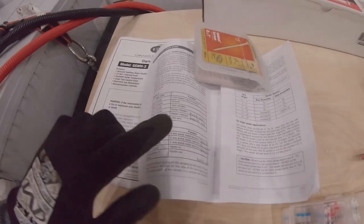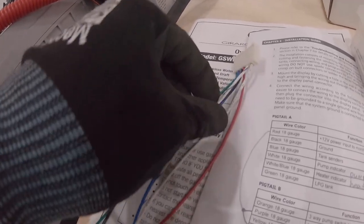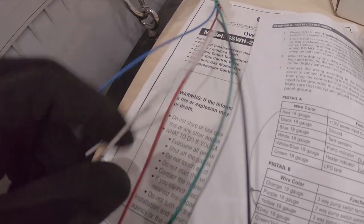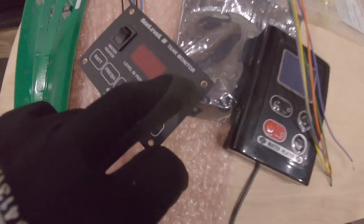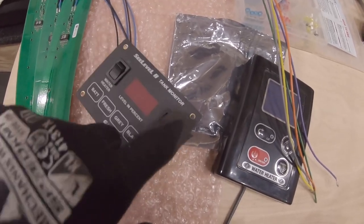For the wiring, I already went ahead and found what I'm going to use. For pigtail A: the red is your positive, the black is ground, the blue goes to your tank senders, the white wire is your pump indicator, and the white-blue is your heater indicator. The heater indicator will turn on little green backlit lights on the display, so when it's on you'll know because those lights will be lit up green.